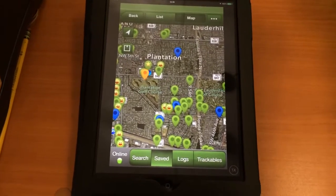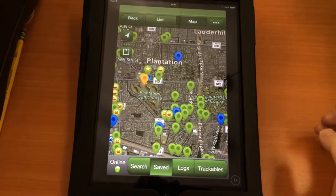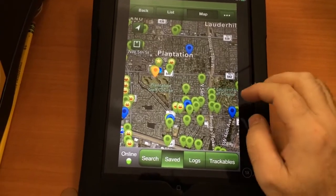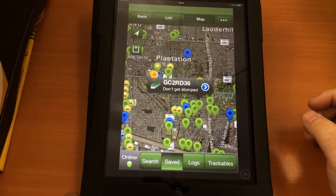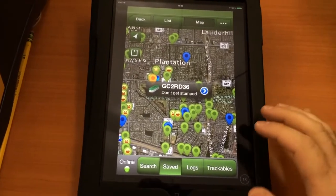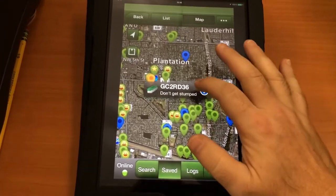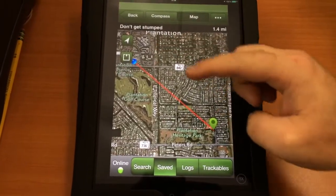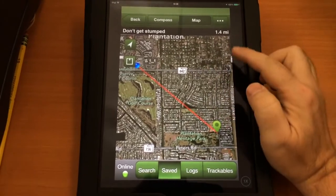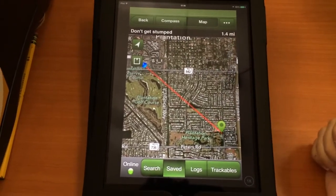...which is the paid version — there's two versions, there's a free version, and then there's the paid version which is $9.99. And so what you do is you choose a cache and you navigate to the cache. It shows you where you are, it shows you where the cache is, and it shows you how far away you are from the cache.